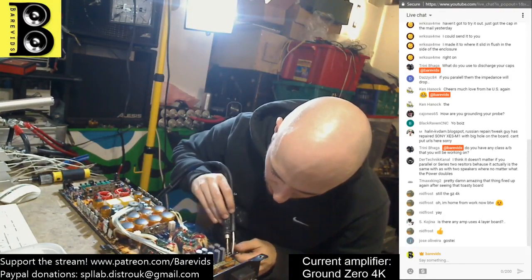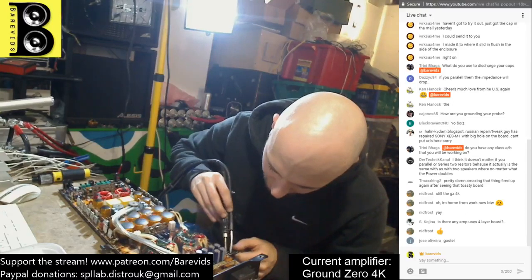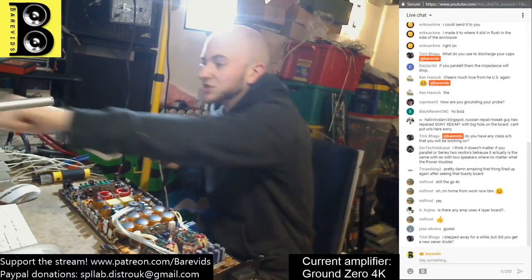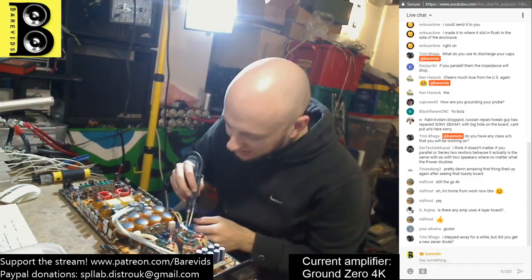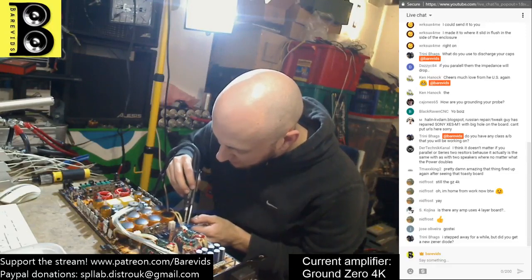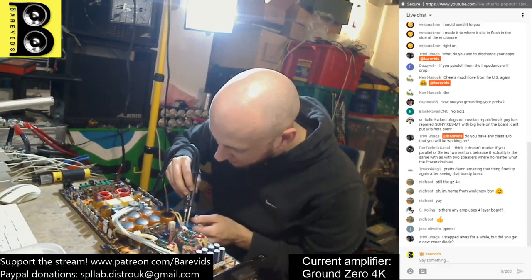Next we're going to move on to a Vibe 3.5K, which is very similar to a SPro Dynamics D3500. So if anyone's ever had or worked on that SPro Dynamics D3500, this might be interesting for you.